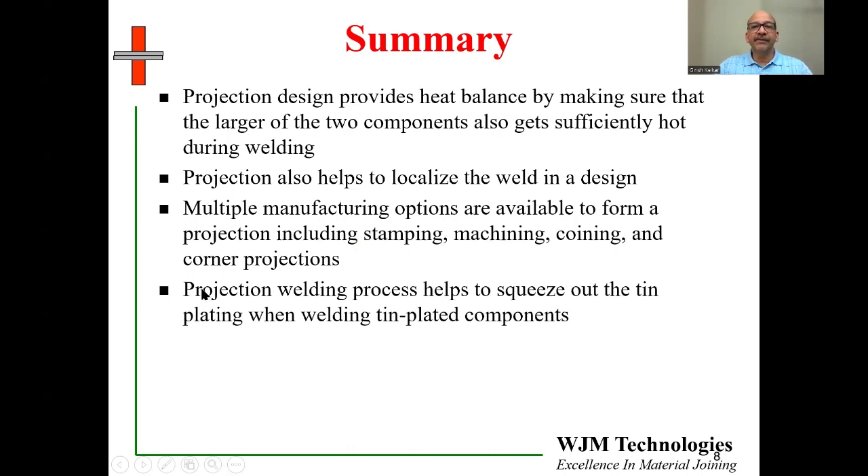The projection welding process also helps to squeeze out tin plating when welding tin-plated components. We want the tin present to protect the copper from oxidation, but we also want the tin removed from the weld location — and the projection welding design allows us to do both at the same time as the weld is being made, making it a very efficient and clean way of producing a solid-state bond.